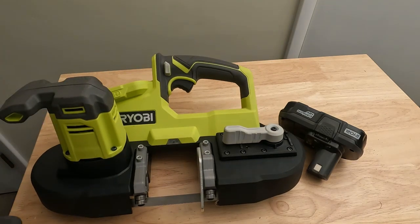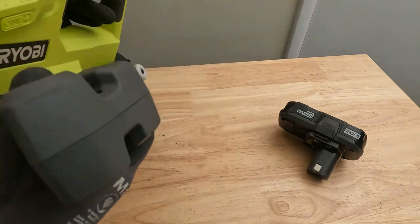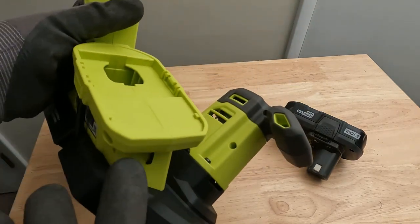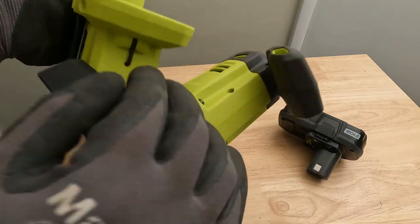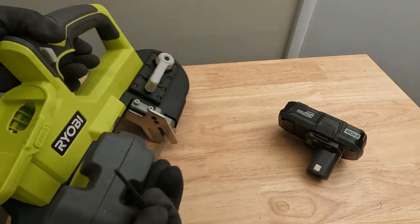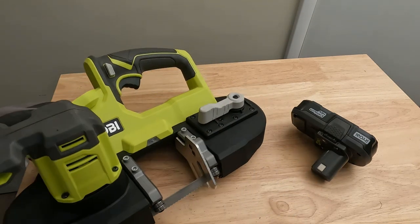Now I'll go over some of the other features — something that's kind of hidden is the allen key for this. It's right underneath this battery pack — right where the battery goes you'll see the allen key. It's a two-and-a-half millimeter, and you can adjust a lot of stuff on this saw with it.